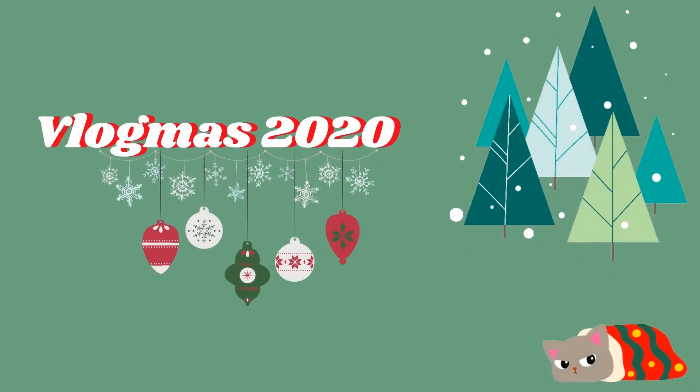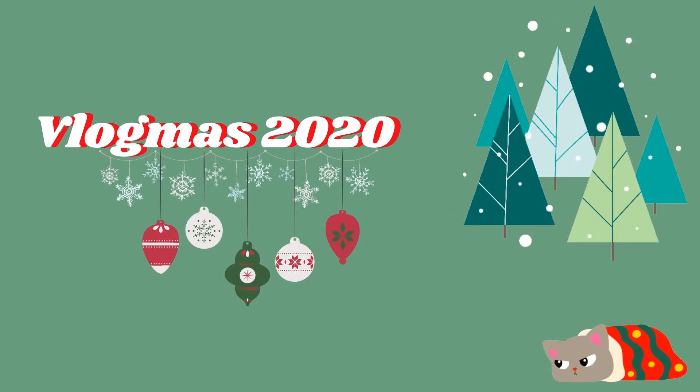Hey everybody, welcome back to my channel. Today I'm going to talk to you about just a few of the products that I am loving right now. I don't have a very long list — there's just a few things that I thought might be fun to share with you.